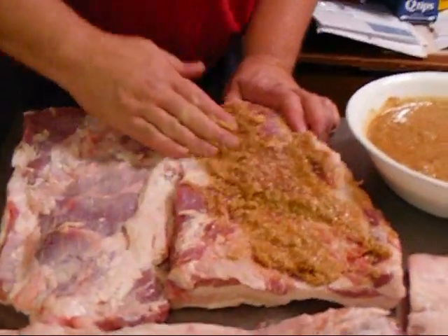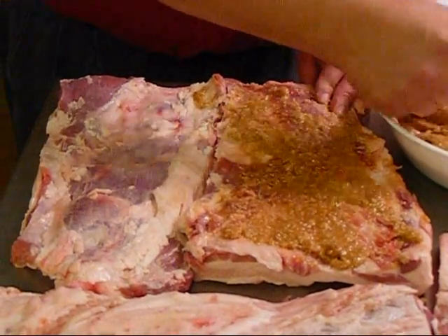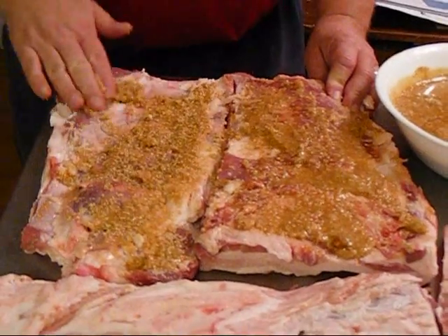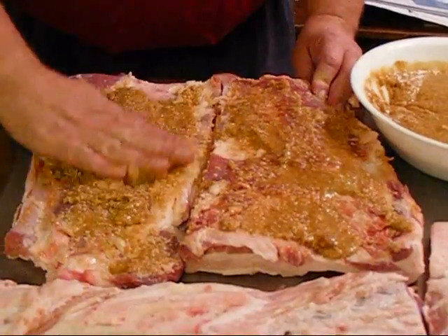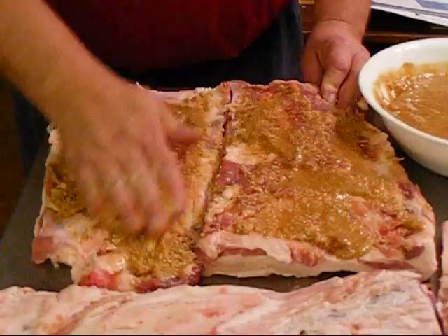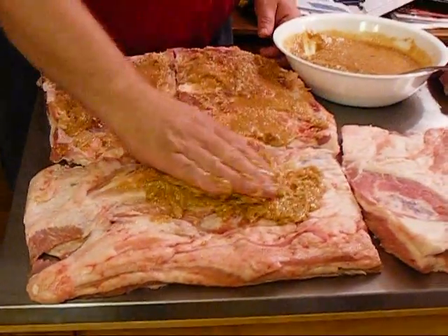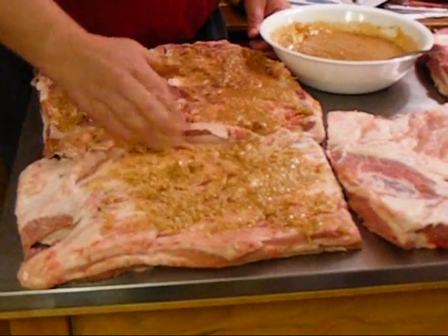Now we just rub it right on in there with all these pieces, and we turn them over and rub it in the other side too. Then they're going to go into plastic bags and go into the fridge for a week or so. After that, you'll see when I video it — when they come out they'll be kind of sitting in a brine, because it will pull water out of the meat and replace it with salt.